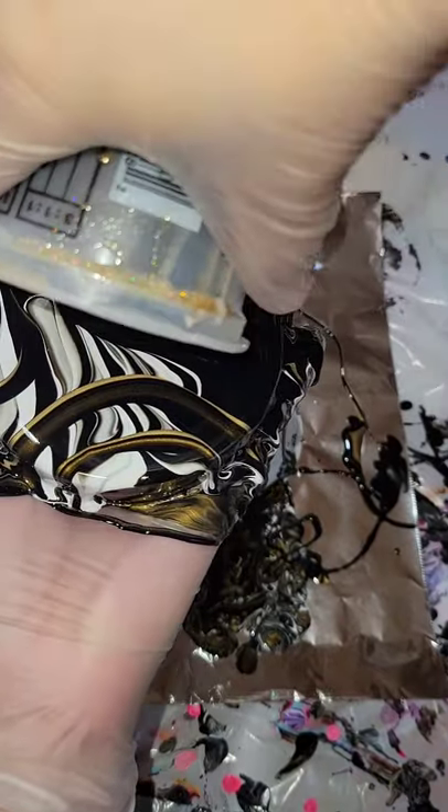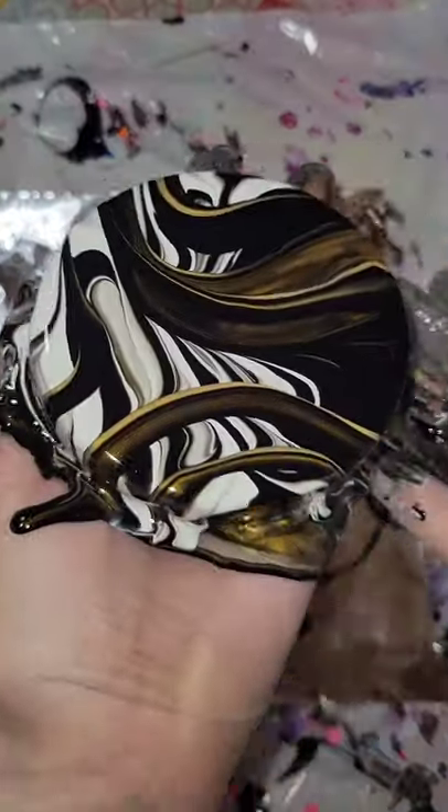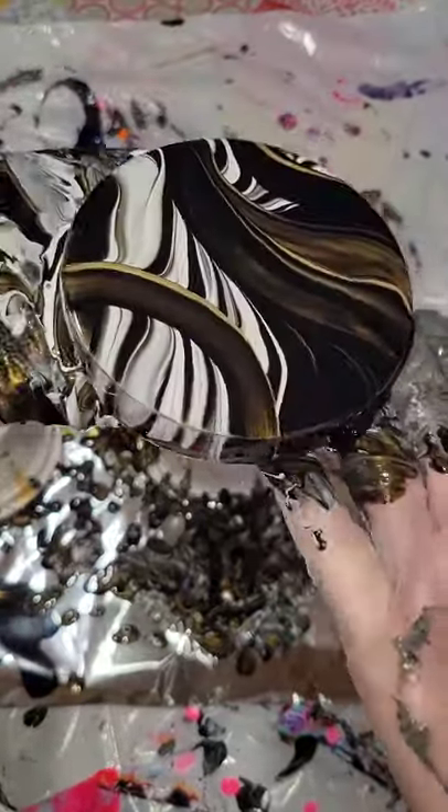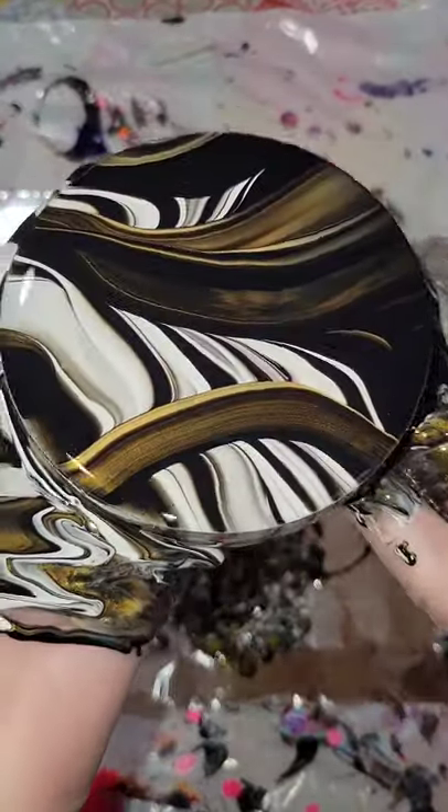I'm using pre-mixed ready-to-pour paints. They're so easy to use — all you have to do is shake the bottle and they're ready to pour. I just did kind of some squiggly ribbon lines across the piece, giving it a tilt.